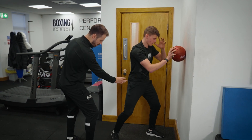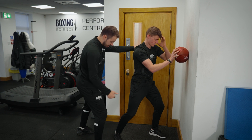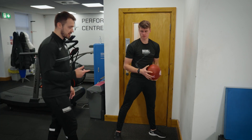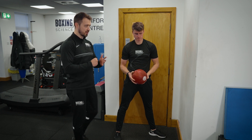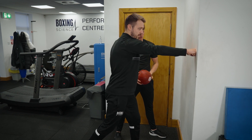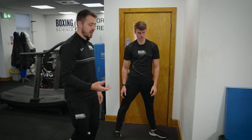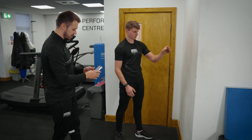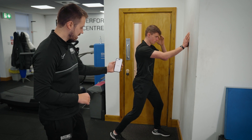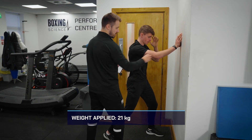Start with the hips slightly turned out, torso slightly turned out, and the foot too, then create that snap by driving into the wall. This is a great way to really create force in this action. Most people will have access to a medicine ball; if not, try pushing a cushion against the wall using an open palm, or a fist if it's well cushioned. If you want to create feedback, we use a dynamometer with our athletes to track peak force and create intent in the movement.